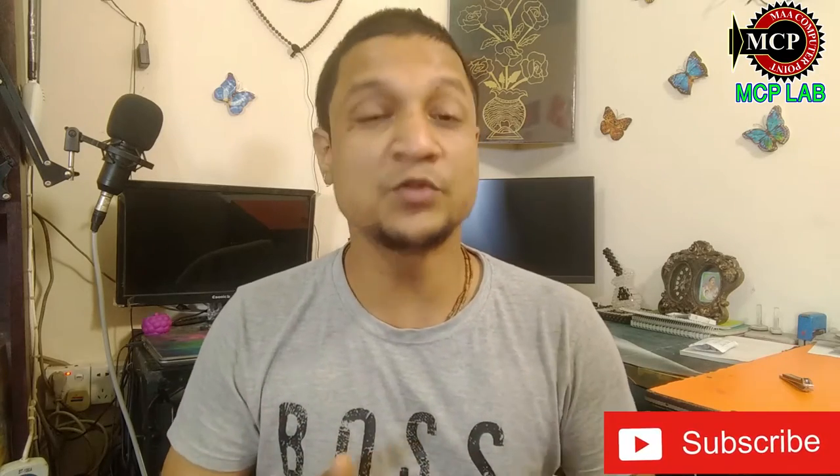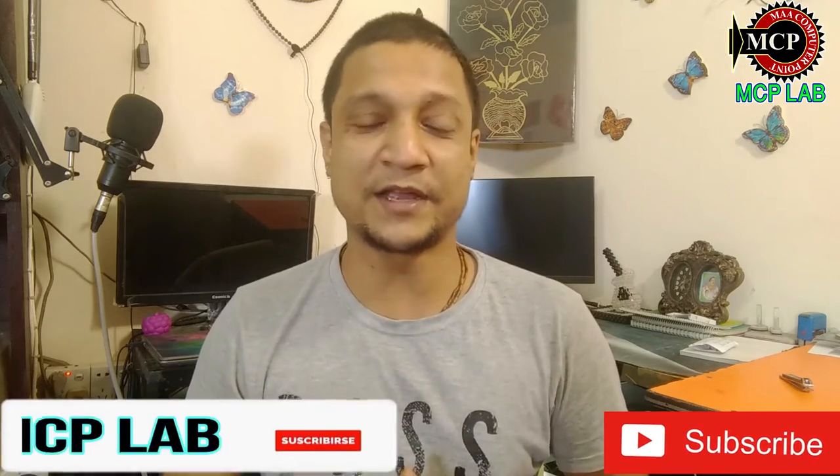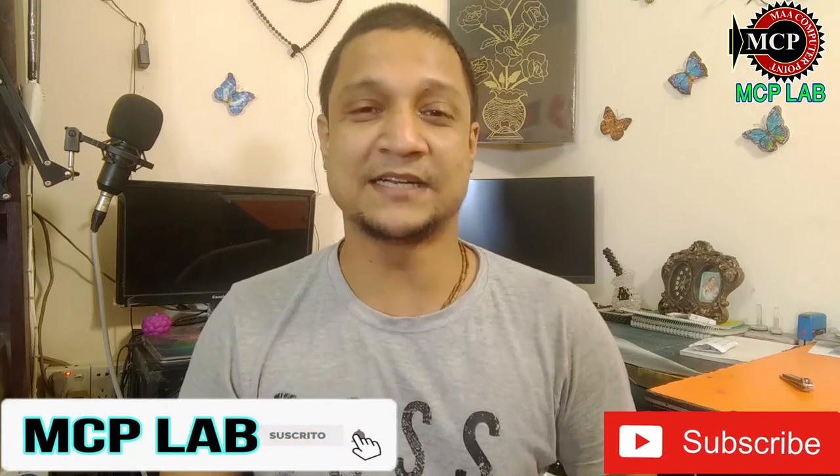So please do not skip any of these videos. Please subscribe to our channel. Let's start with the new video.